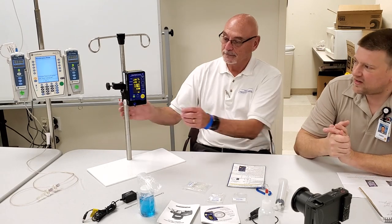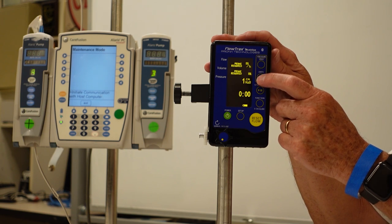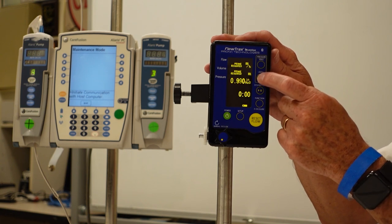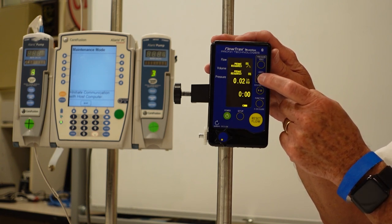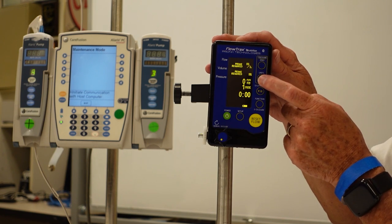This unit has several different units of measurement for pressure automatically built in, and you can cycle through all of them with the button right there. The display is vibrant — it's light on a dark background and you can see it from across the room.